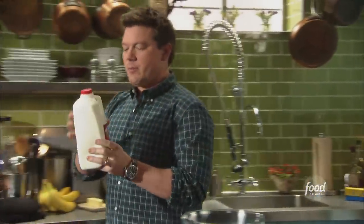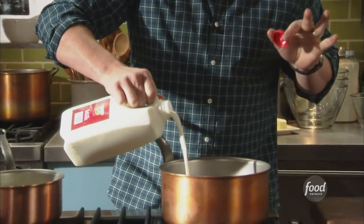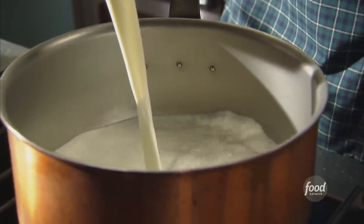The milk is going to go into our pot. We want to bring this up to a temperature — we don't want to boil it, we just want to scald it. We want to bring it up to a temperature where it's starting to steam, and then we're going to temper that into the yolks a little later.